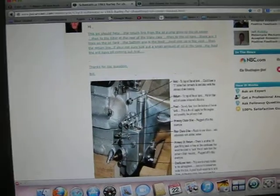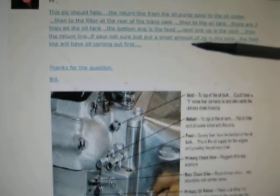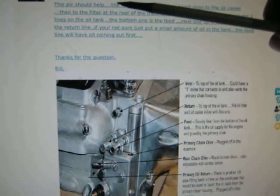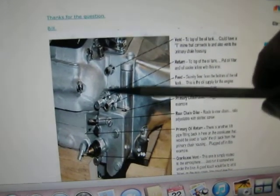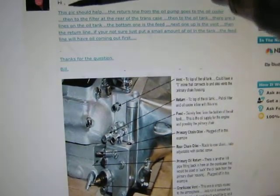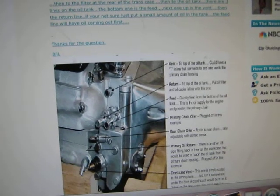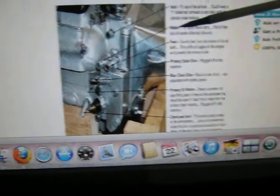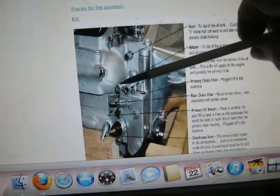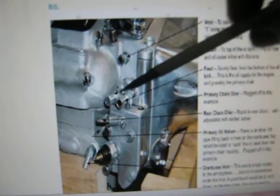Just bear with me while I read this out — it might be good information. I'm going to read out what Bill says and explain the outlets he's referring to. He says: 'This picture should help. The return line from the oil pump goes to the oil cooler' — so the return, which is that one there, goes to the oil cooler. Then to the filter at the rear of the transmission case. Then to the oil tank. So he's referring to the innermost connection there.